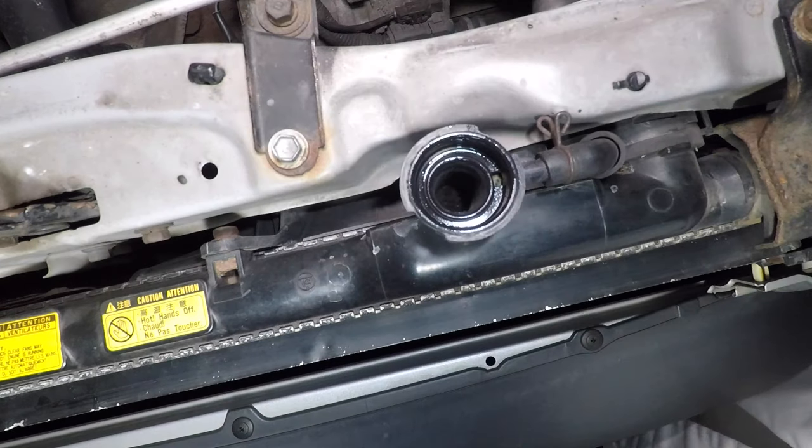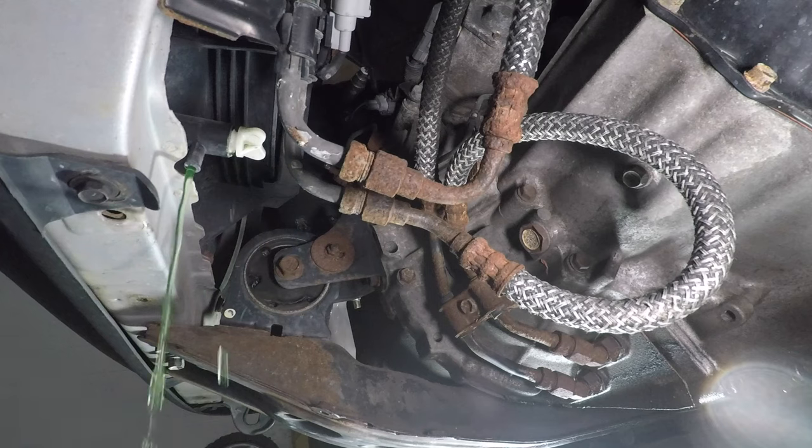With the engine cold, it's okay to take off the radiator cap. There isn't much coolant in here. The radiator drain petcock is on the driver's side under the car. I'll let that drain for a while.